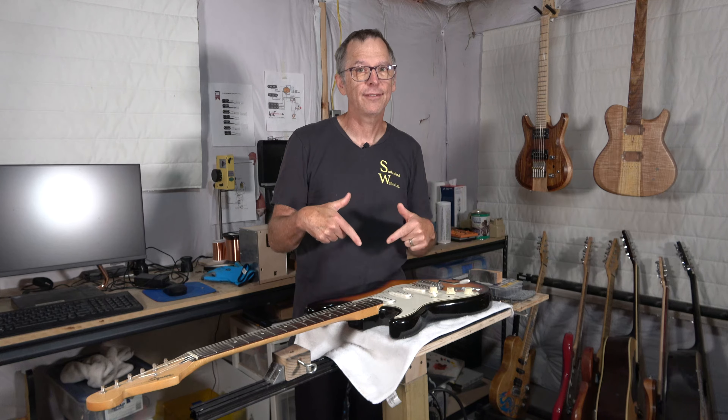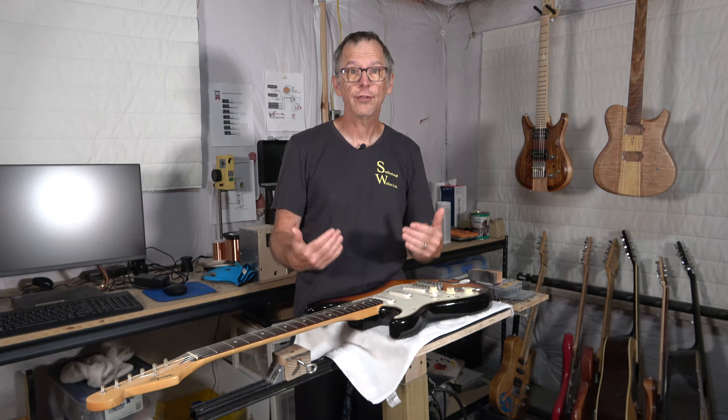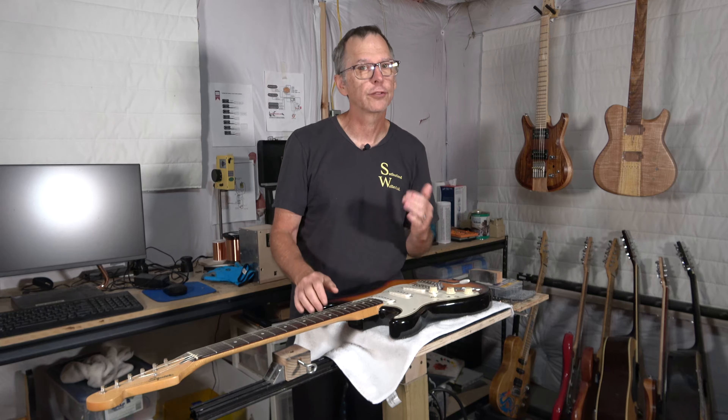Hey guys, it's Chris at Highline Guitars. You're watching another one of my YouTube guitar building videos. If you're new to the channel, welcome. I hope that by the end of the video I'll have earned your subscription.